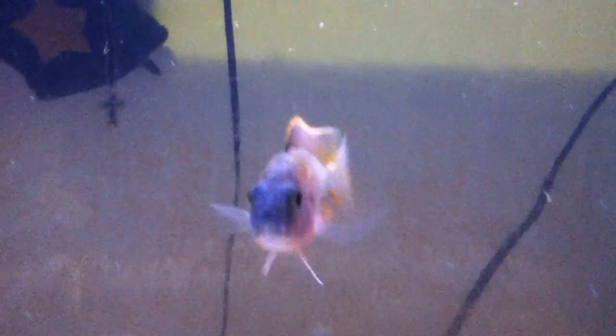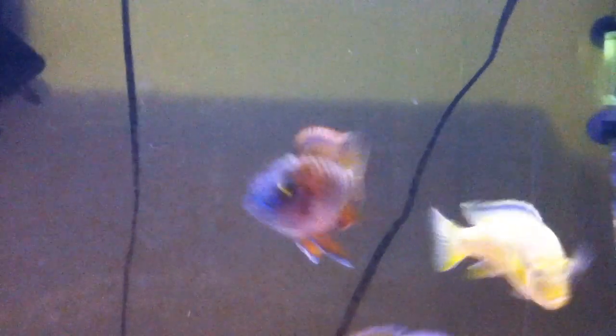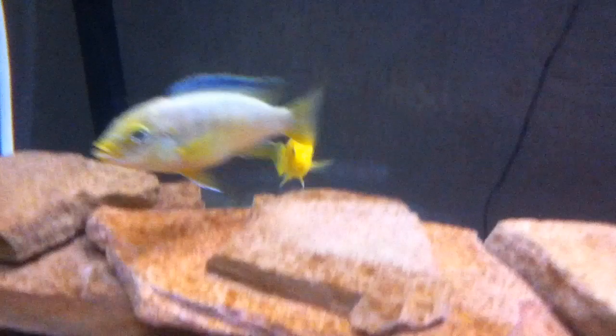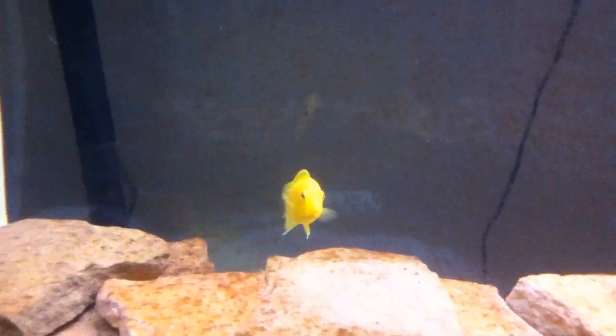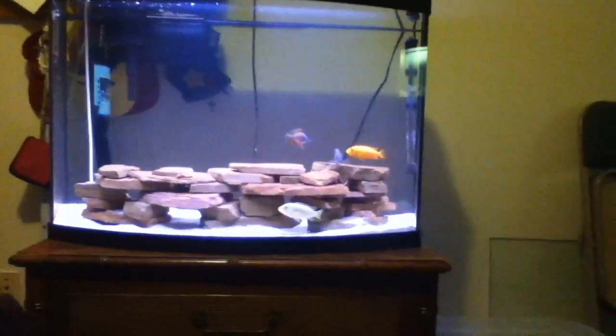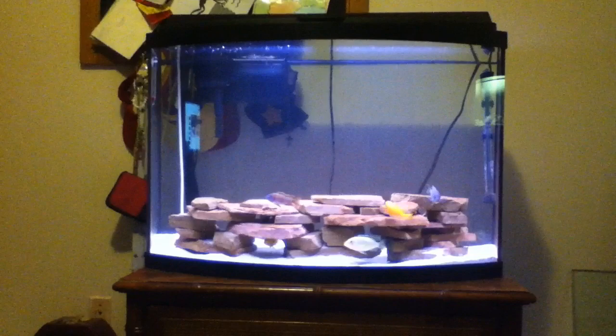Like this little peacock right here — you can get rocks for him if you want, but he's not going to dig like the mbunas are. The electric yellow over there is a mbuna. Just remember that if you get a peacock, he's not going to dig like you're thinking he will. This isn't a species Sunday or anything, so I'm not going to elaborate on that.